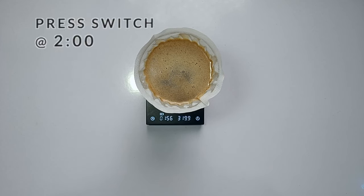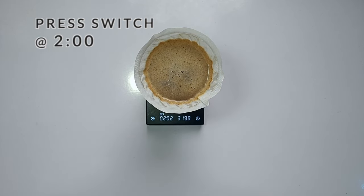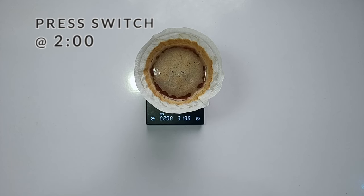Then press the switch again to open up the valve. The drawdown should take between 30 seconds and a minute, depending on your batch size. If you're brewing a very tricky bean, like a natural Ethiopian, it could even take a little bit longer, which is okay.